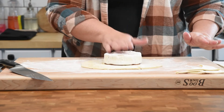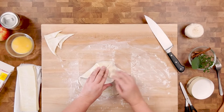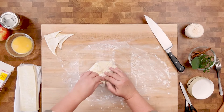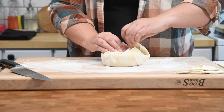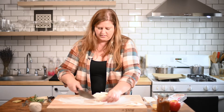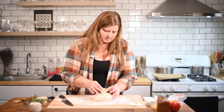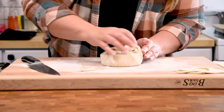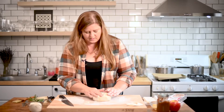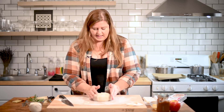We're going to place our brie on top — aren't you cute? — and then fold this over. I want to make sure that there's no cheese showing. I want it to be the same thickness everywhere. Make sure this is all sealed up tight, because our next step is going to be putting our twine around this and tying everything.